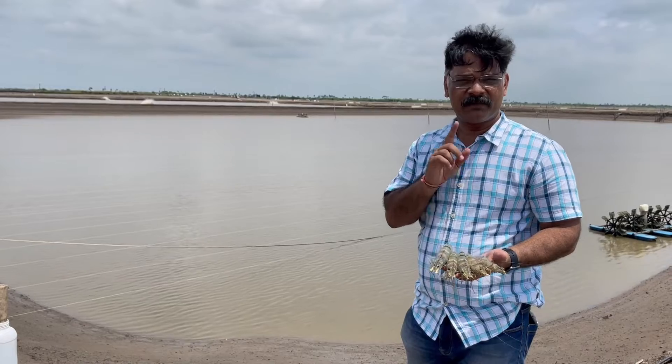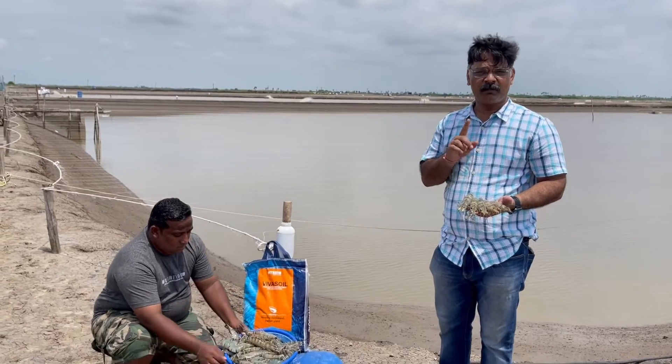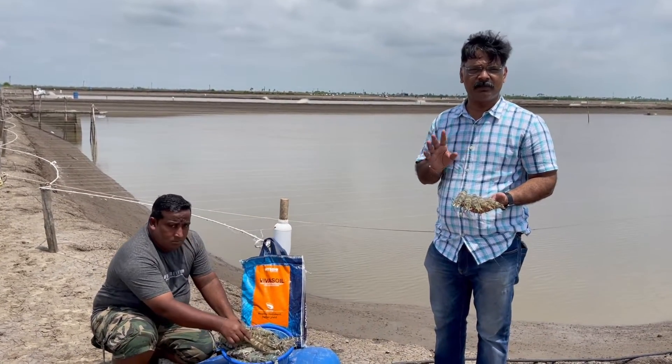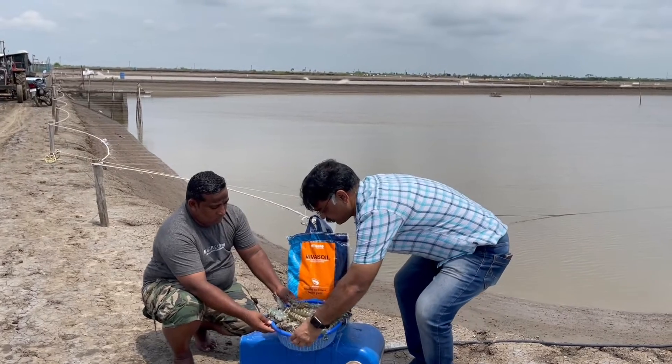Farmers, remember it is very important for shrimp farming to have a very clean bottom. Clean bottom is everything for the shrimp. Ninety percent of the problems with shrimp farming come from a bad bottom. So Viva Soil has been specially designed to take care of the bottom.